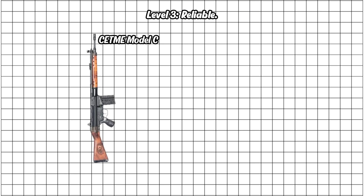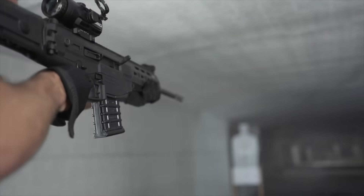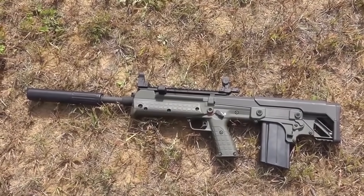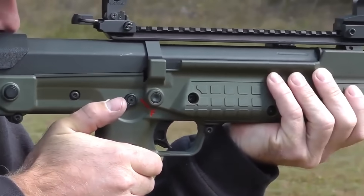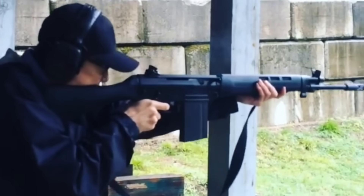Level 3: Reliable. This is the sweet spot where you stop worrying about your rifle and start trusting it. These battle rifles just work day in, day out — mud, sand, or snow. They're not flashy, but they show up, hit where you aim, and never complain. This is the level where soldiers finally breathe a sigh of relief.